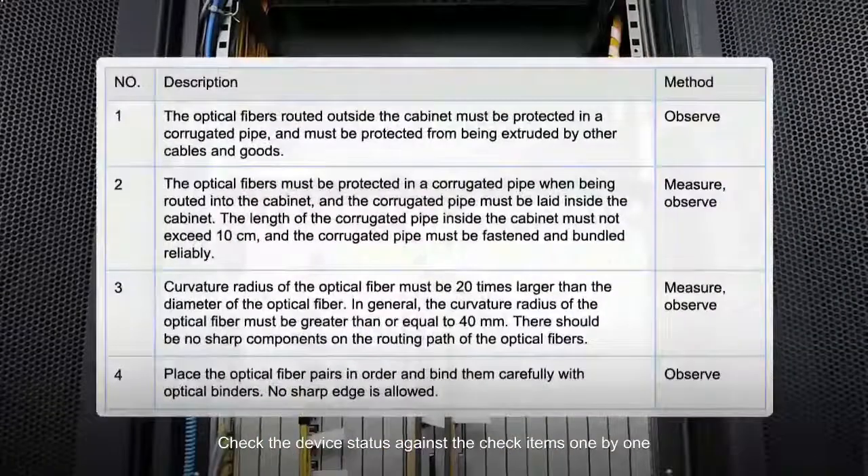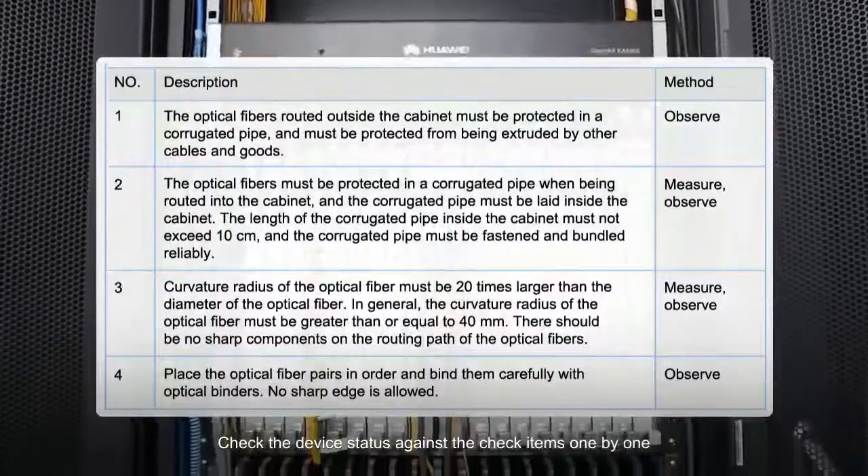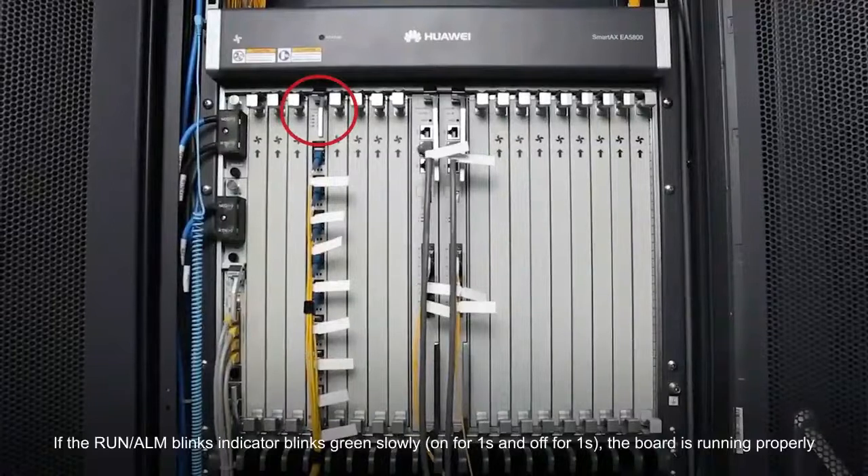Check the device status against the check items one by one. Turn on the power supply. If the run alarm indicator blinks green slowly — on for one second and off for one second — the board is running properly.